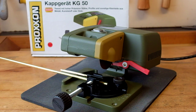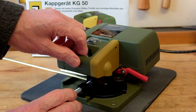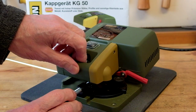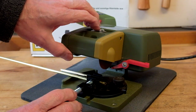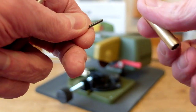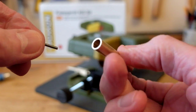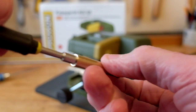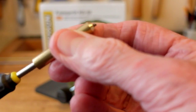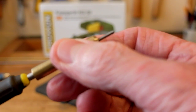This is the Proxxon cut-off saw, the small model that they make. This is my adapter for cutting screws to length — place it in the machine.